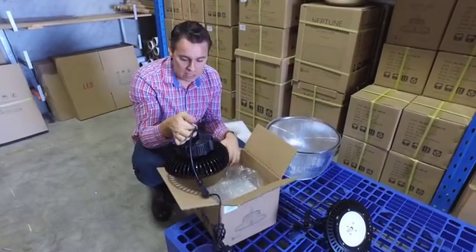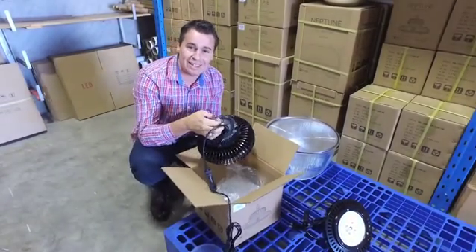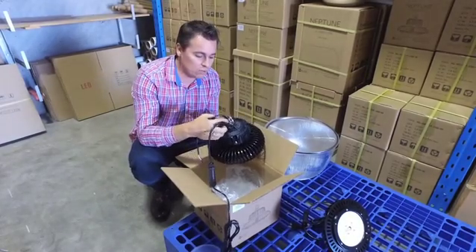Mounting is easy — you can use jack chain or anything else you find suitable to install it with.